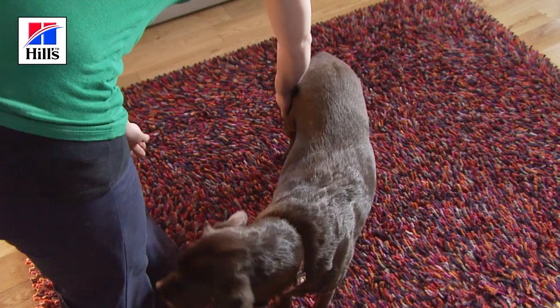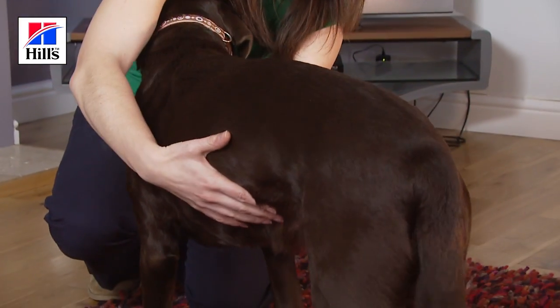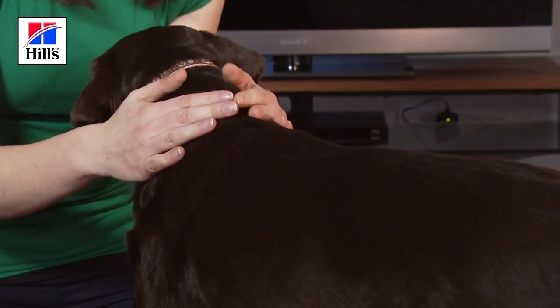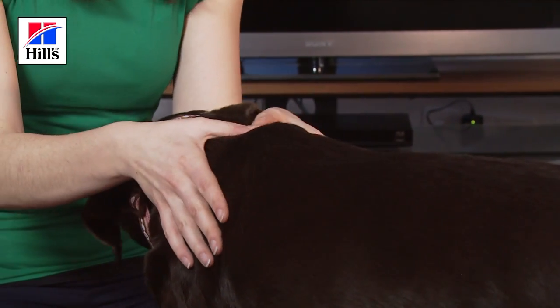Ruby's a short-haired dog so all of this is easy to see. If your dog has long hair you may need to confirm what you think you see by using your hands to feel for the waist and tummy tuck. Next I'm going to feel along Ruby's back — I can just feel the spine and no more, and I don't have to try too hard to find it at all.